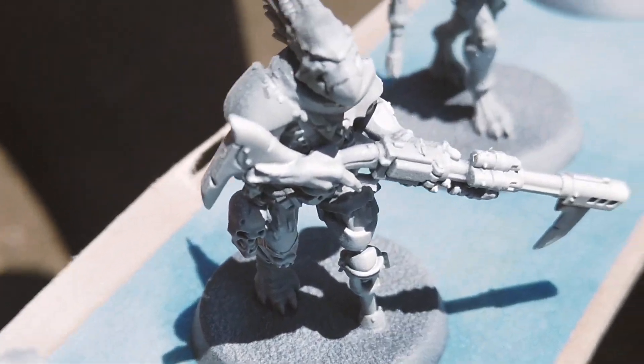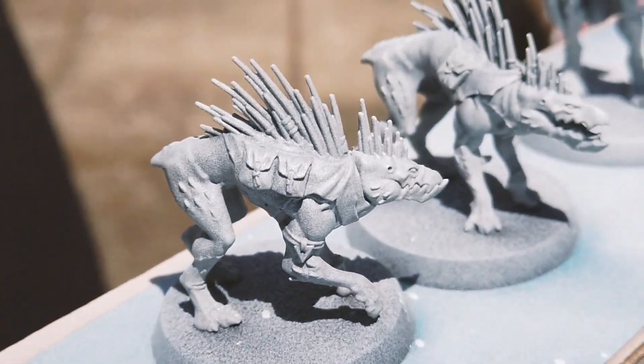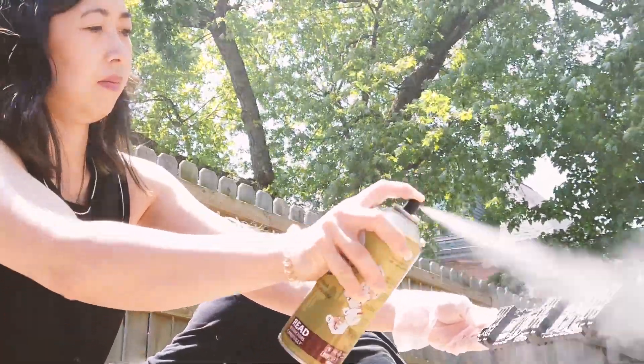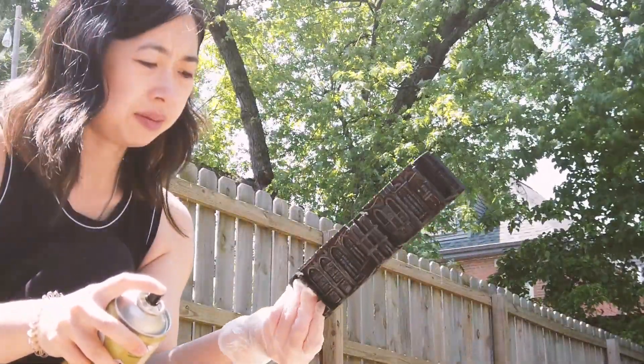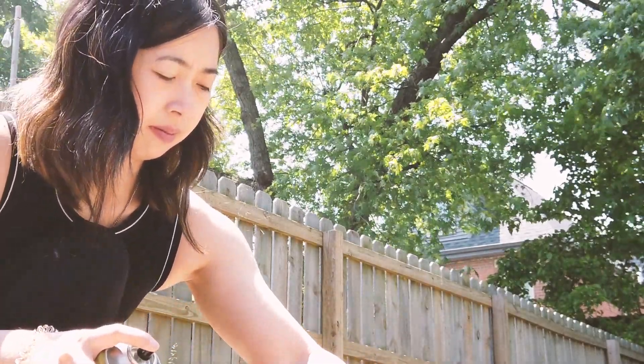To make priming our figures a bit more efficient, John made a cardboard strip that we attached our miniatures to with painter's tape. After I primed my cute Kroot Kinband, I used varnish on the terrain we finished painting the weekend prior, to protect and shield our work from dust and damage since we expect to be handling them a lot in game.